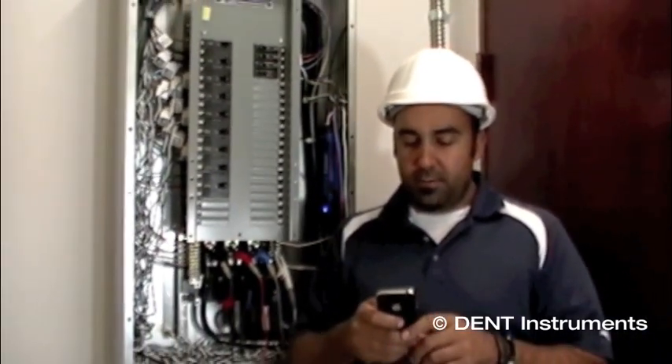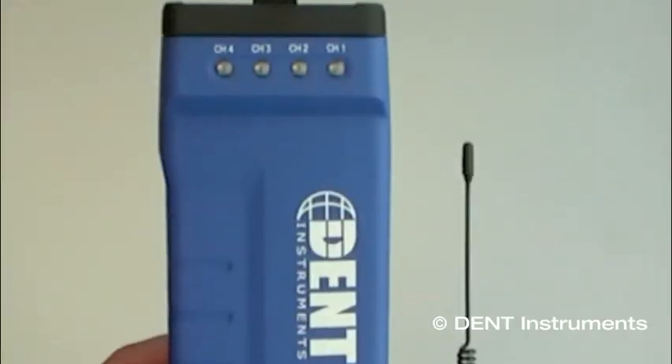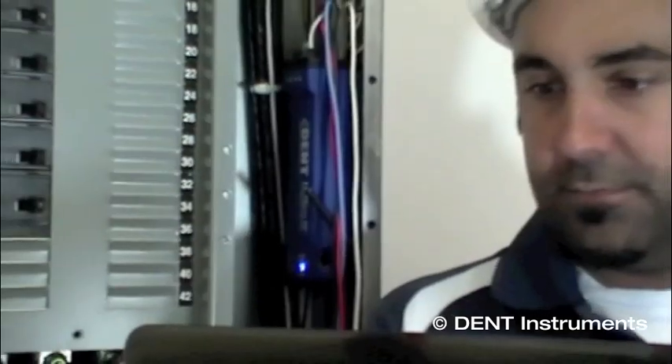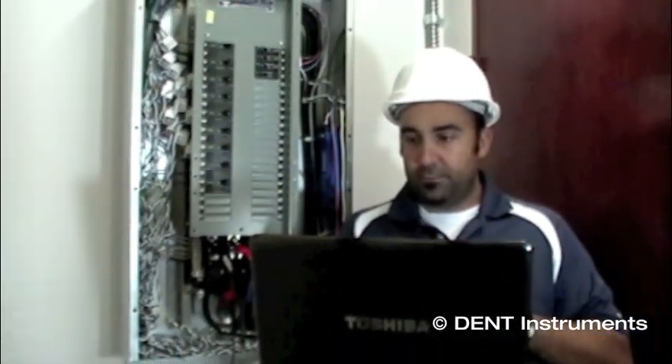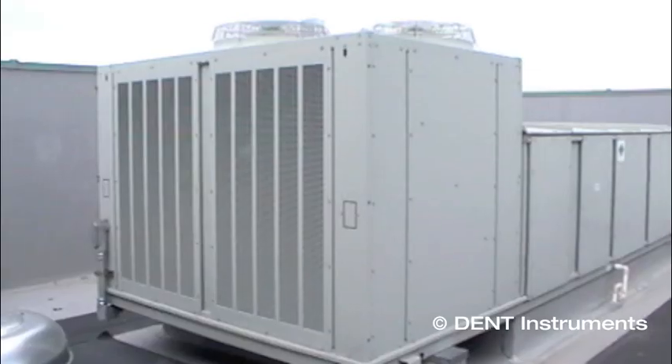The Wi-Fi enabled Elite Pro SP is available as two separate models, with an internal antenna or with an external antenna for additional range. The remote communications options make the Elite Pro SP a versatile power meter for a wide range of energy measurement projects.